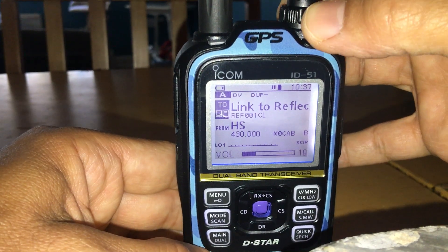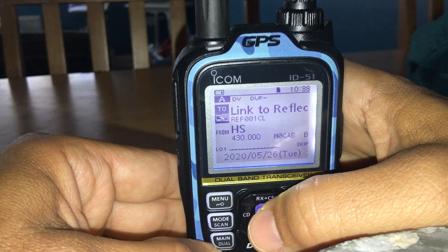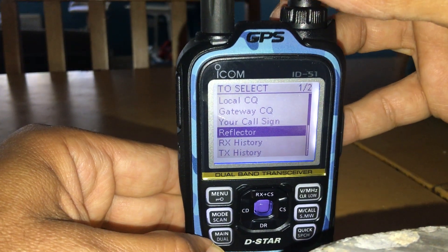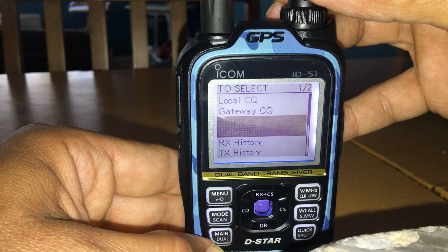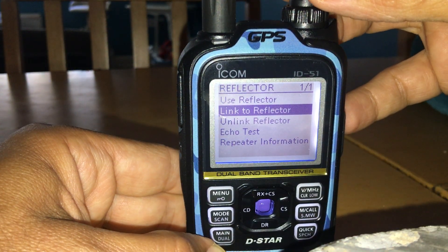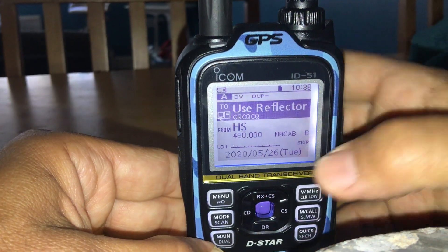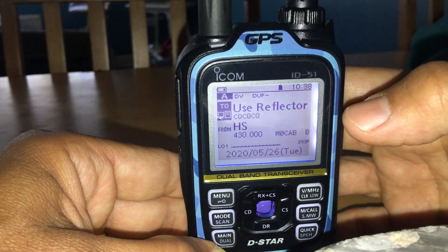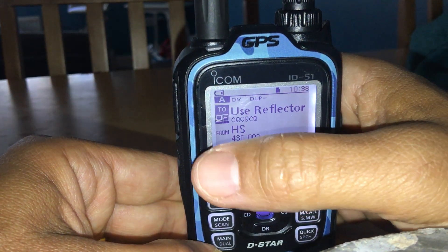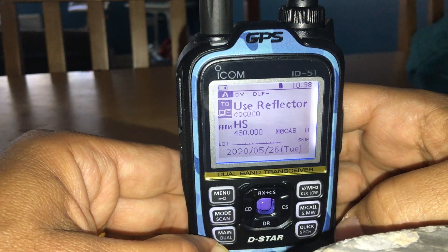After linking, go back to the top and select Reflector again — this step is really important, otherwise no one will hear you. This time instead of 'Link to Reflector,' choose 'Use Reflector.' At the top you'll see 'Use Reflector' and at the bottom your callsign and hotspot. If you do all of that, your hotspot will work fine.